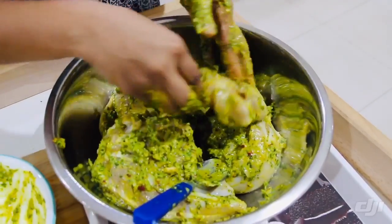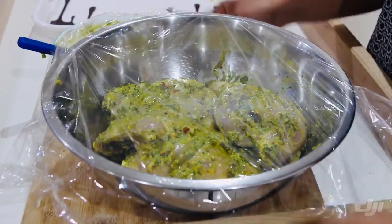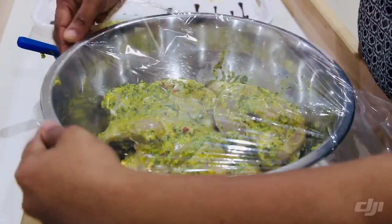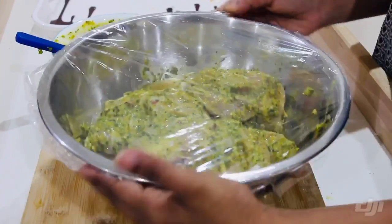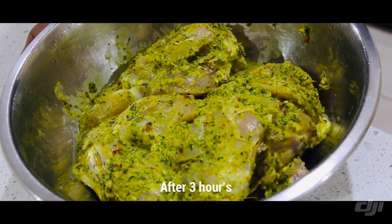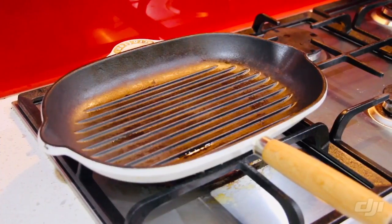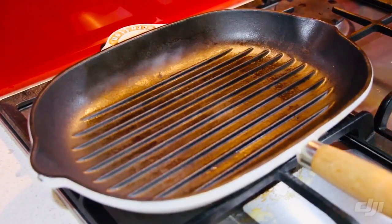Now I'm going to put all this marinade in the refrigerator, wrapped in plastic wrap. Then I'm going to put it in a grill pan with a plate.